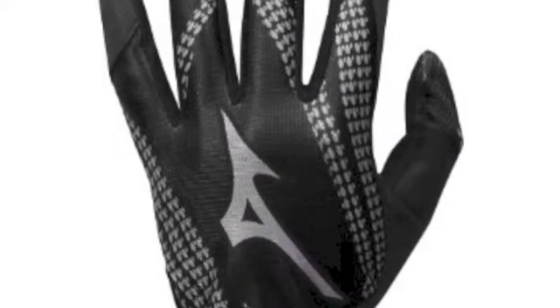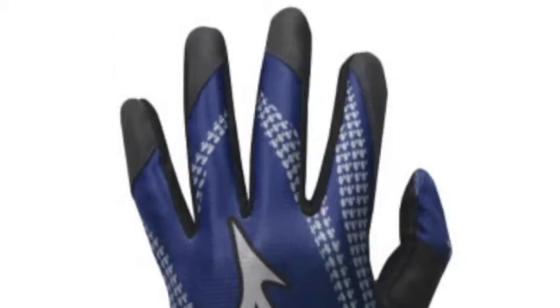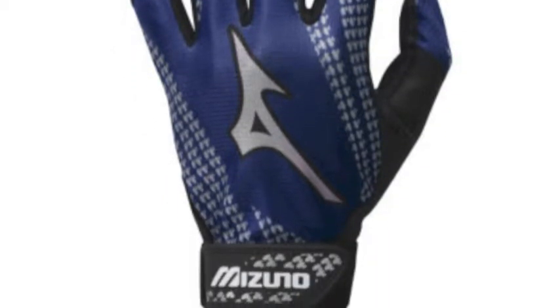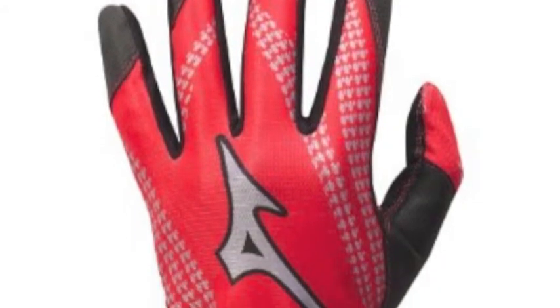The Mizuno Youth Franchise Batting Gloves are designed to give you superior fit, feel and comfort. Constructed using sublimated air mesh backs that will increase comfort and breathability. With the quick adjust wrist tab, these batting gloves will give you a secure fit as well.